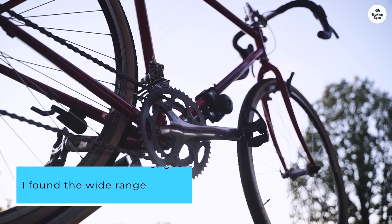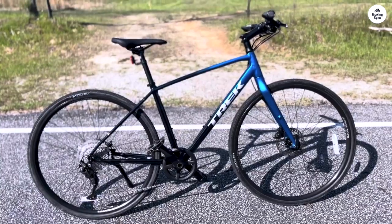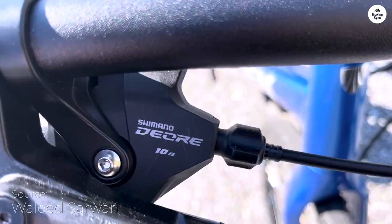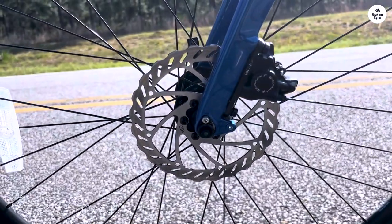I found the wide range of gears more than enough to handle both steep hills and flat stretches. The hydraulic disc brakes also performed reliably, providing solid stopping power in all weather conditions, which is great if you're riding in unpredictable environments.